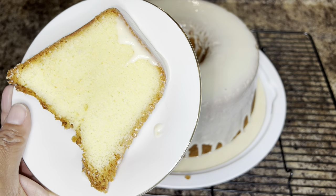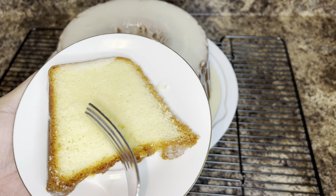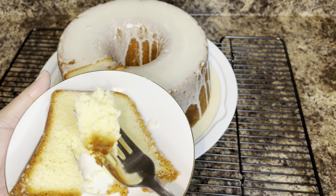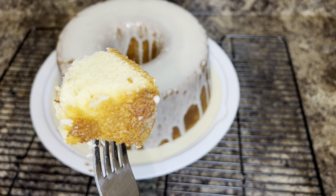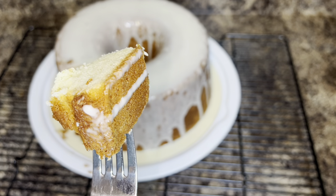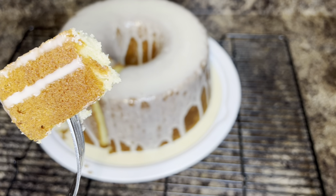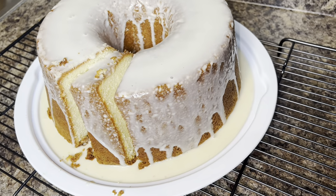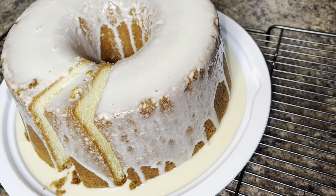This pound cake is absolutely perfect, especially when you're looking for something without all of the extra ingredients and flavors. I already know that you're going to love this cake if you do decide to give it a try. I would love to hear from you down in the comments letting me know what you think. If you have not already done so, please go ahead and subscribe to my channel — I would love to have you be a part of my YouTube family. Thank you so much for watching and have a great day.